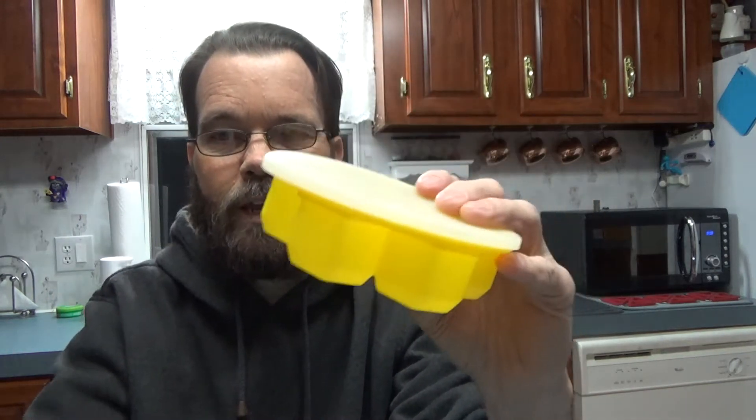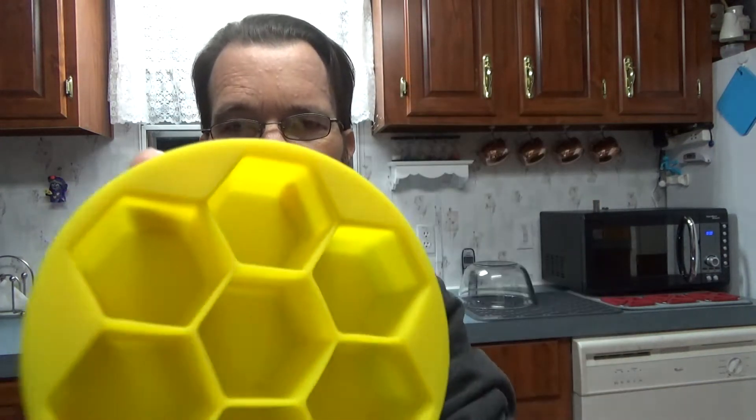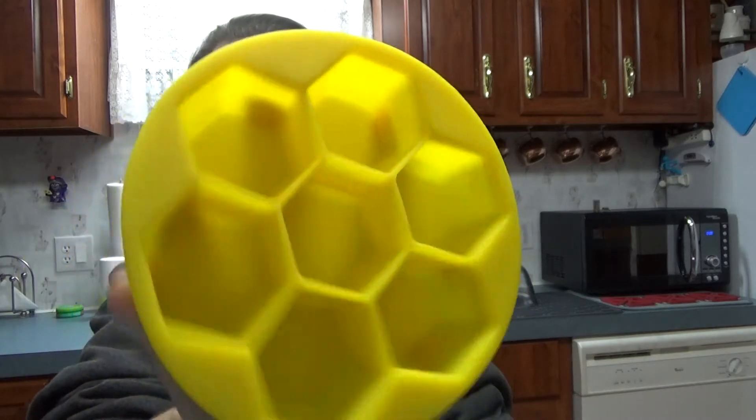In today's video we're taking a look at a silicone ice mold that sort of has a honeycomb-like look to it. We'll check out a couple of images and then take a look at this little two-pack silicone ice mold.